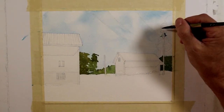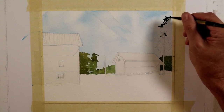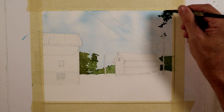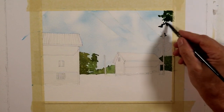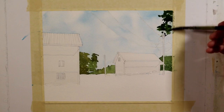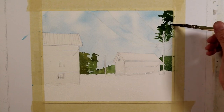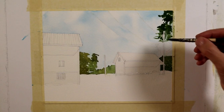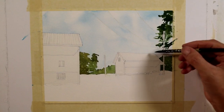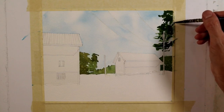Using the same quill brush with the darkest mixture, I'm going to paint the edge of this deciduous tree coming into the composition from the top right. Sometimes I'll use the tip of my brush and sometimes I'll drag the side to create texture and make it feel more organic and random — not as mechanical as when you force shapes with just the tip. I use a combination of tip marks and side-drag marks.